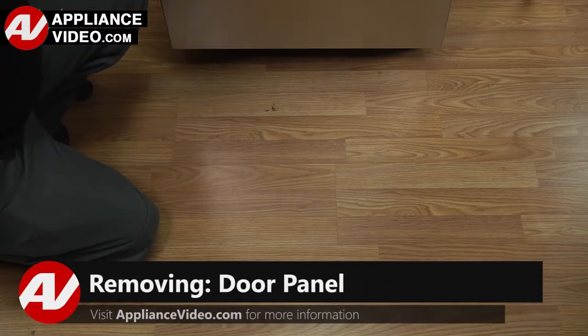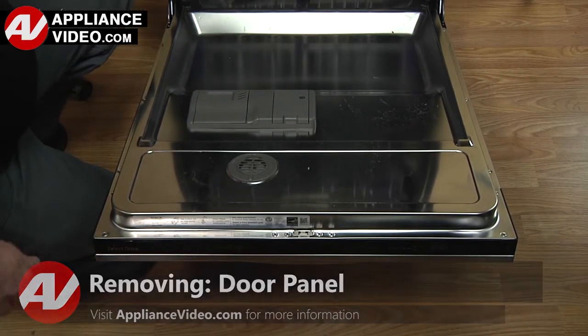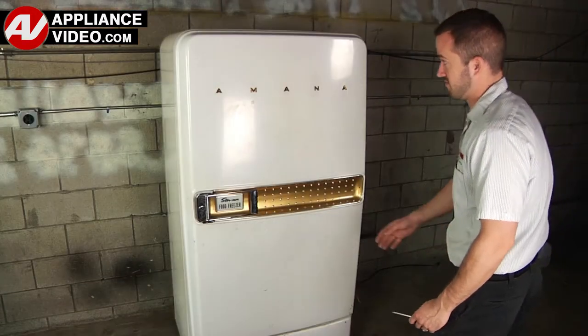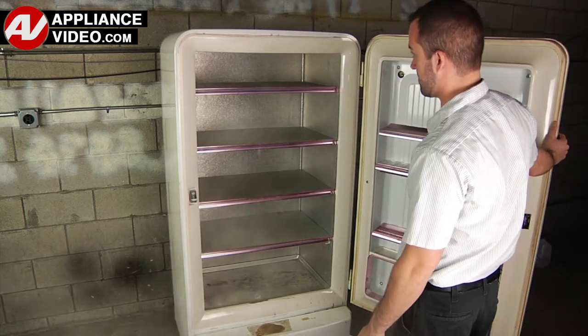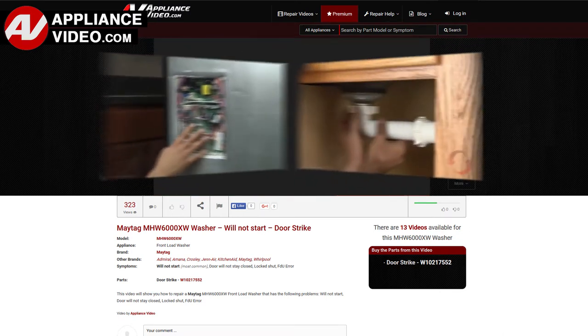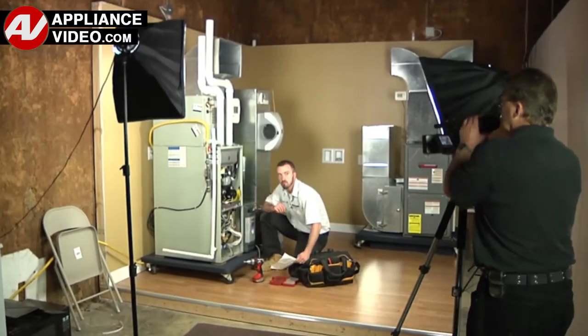ApplianceVideo.com guides you step by step, giving you the confidence to avoid recalls and callbacks, also saving time on repairs. Whether you're up against an uncommon repair or the latest appliance on the market, our videos have been created with you in mind. Our growing library of videos has been produced using our factory-certified technicians who have extensive in-field experience over the past 30 years.